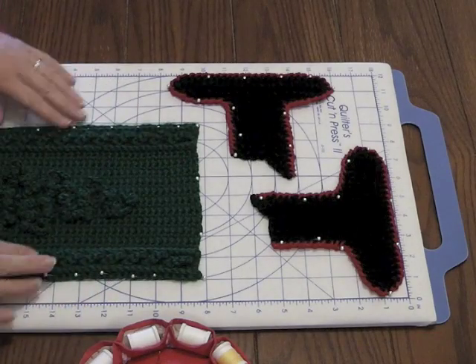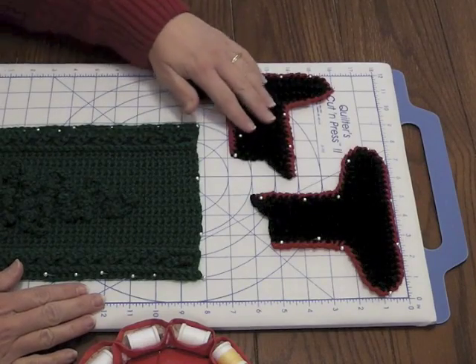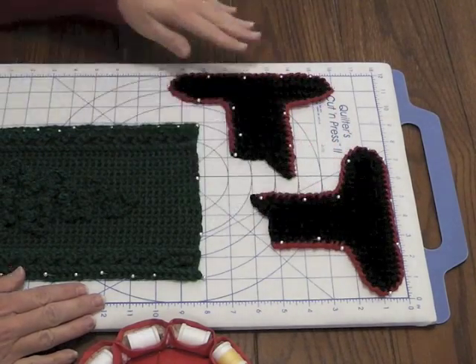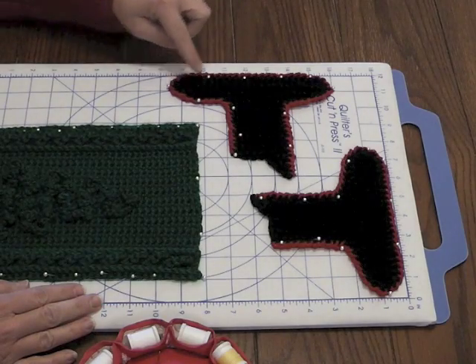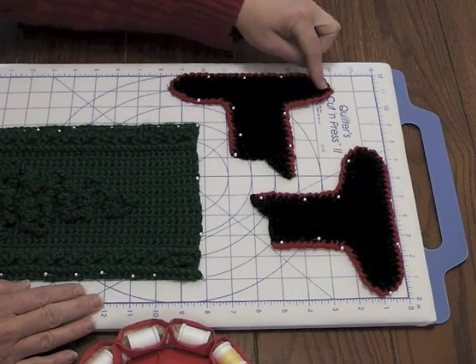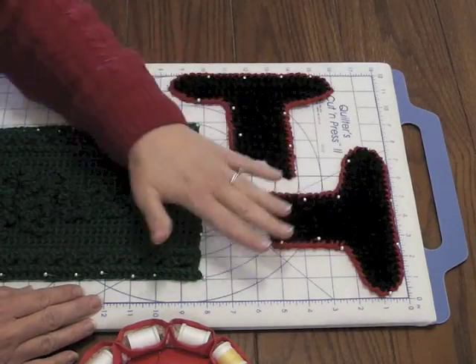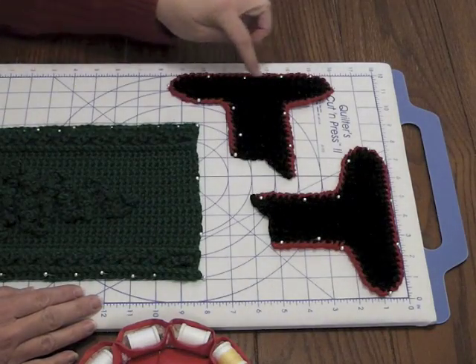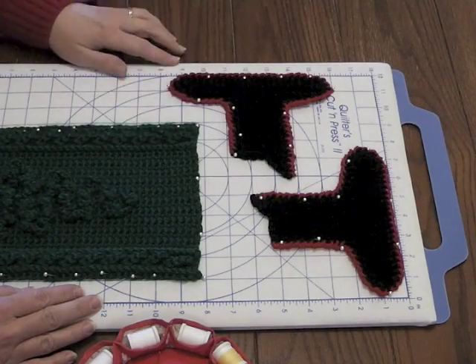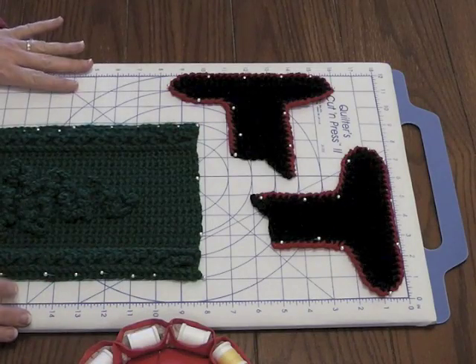I have the different pieces pinned to my board — these are two matching epaulettes that I'm working on for a special project. I was careful to make sure that the number of boxes the space takes up are equal. You can just count the boxes for how wide and how long you want the piece to be. Now I've got everything pinned the way I want.